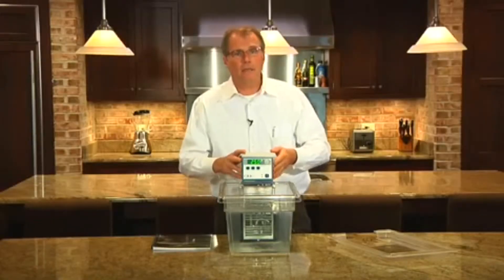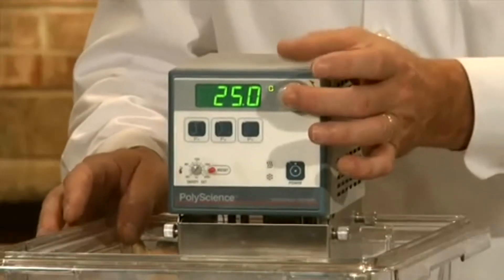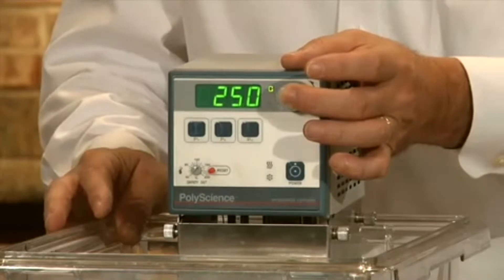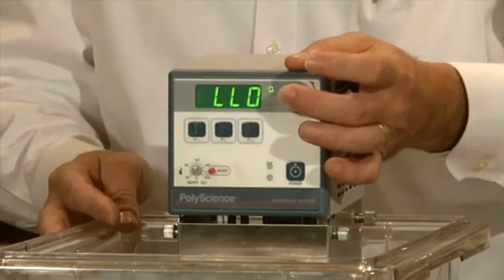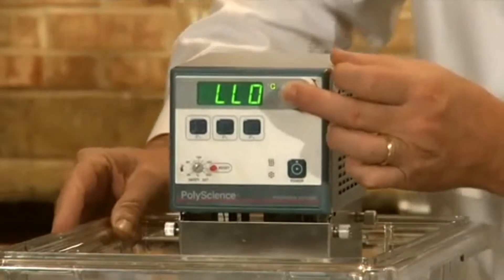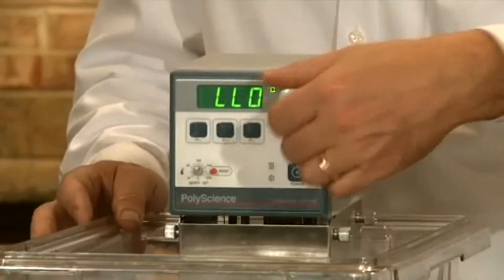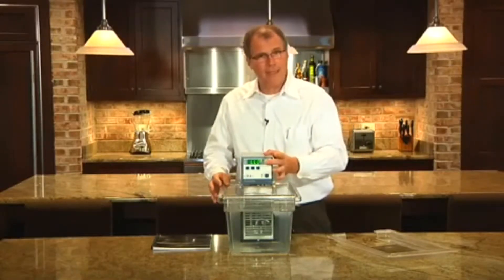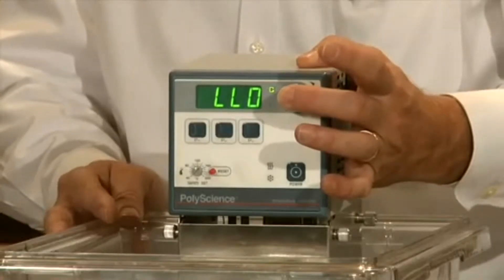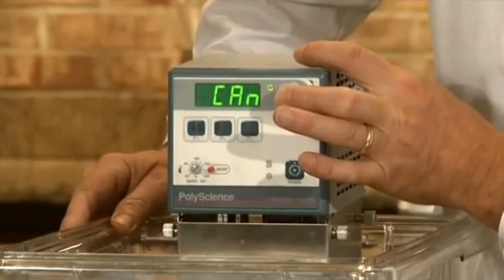The unit also has a local lockout feature. This feature allows me to push and hold the set button, and after approximately 10 seconds the display will read LLO. That signifies that the unit is in local lockout mode, which prevents any inadvertent change of set point — I can no longer change the set point. To cancel the local lockout, I use the same procedure: push and hold the set button for approximately 10 seconds and the display will switch to CAN, indicating the local lockout has been canceled.